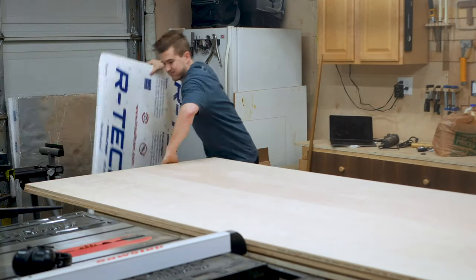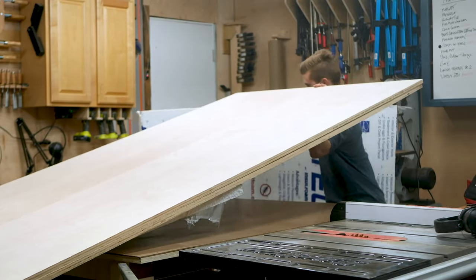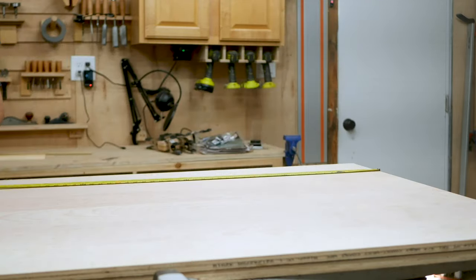I originally designed this project to be built using a single sheet of walnut veneer plywood for the exterior top side, and a sheet of Baltic birch for the interior underside of the table. I thought that the contrast would have a really cool effect, but unfortunately walnut was out of stock at my local dealer, so I'm using two sheets of birch plywood.